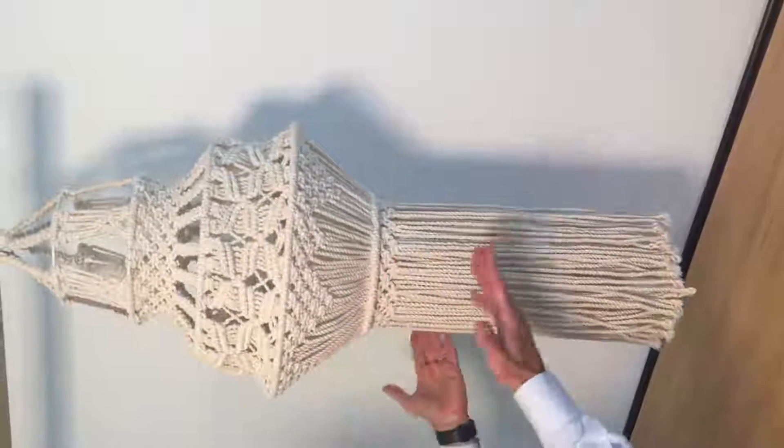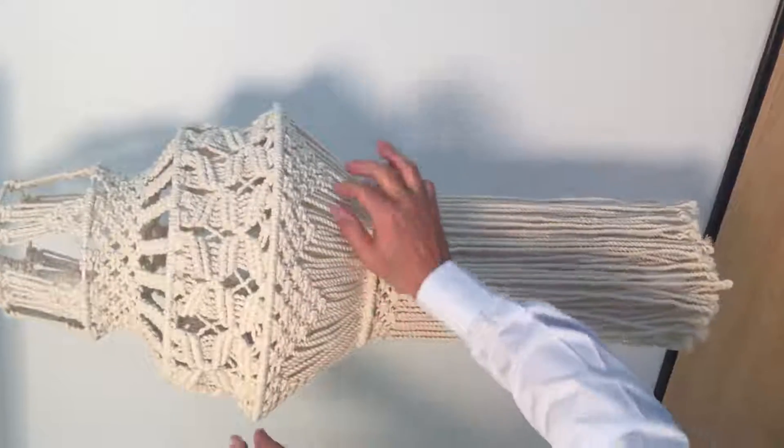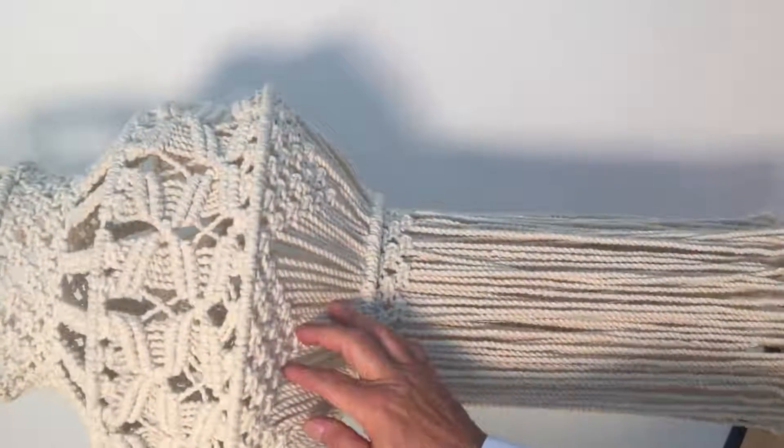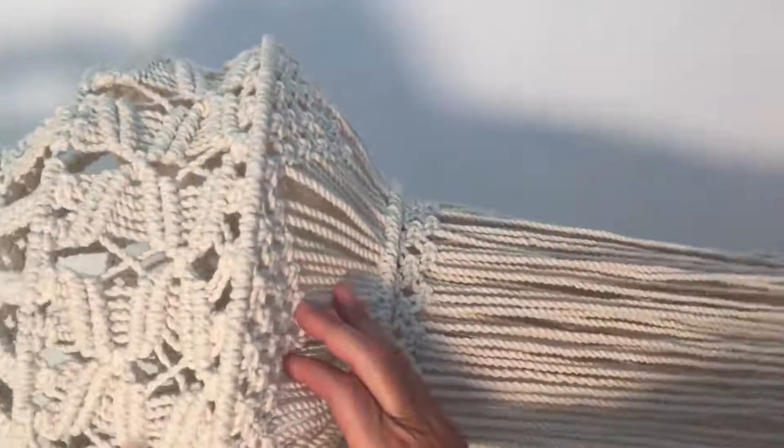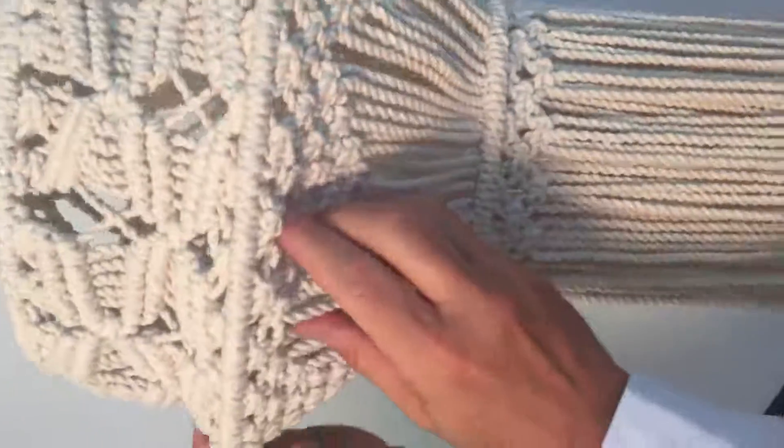Here we have a macrame sculpture that's just absolutely gorgeous. It's all done by hand. Each of these knots is done by our craftsmen — all of these designs that you see here. This is an off-white cotton material.